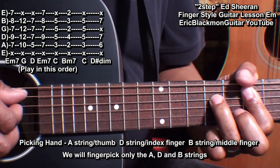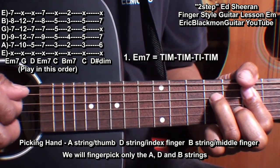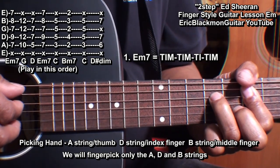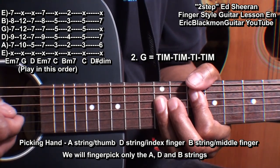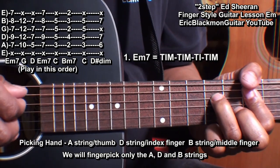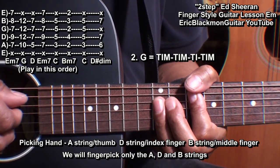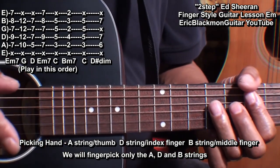For the E minor 7 chord, we're going to play thumb, index, middle, thumb, index, middle, thumb, index — and then back to thumb, index, middle — and then move to the next chord, which would be a G, and play thumb, index, middle like that. We'll use that pattern throughout the tune.